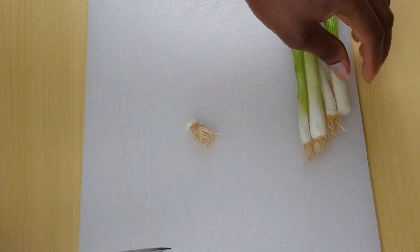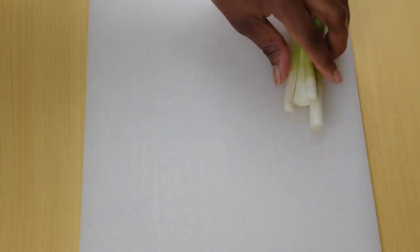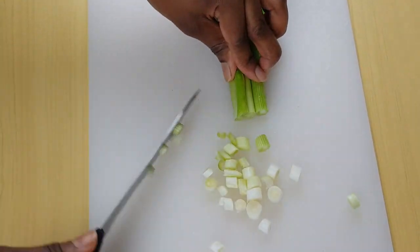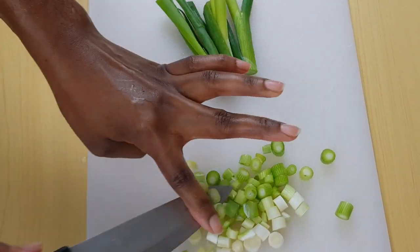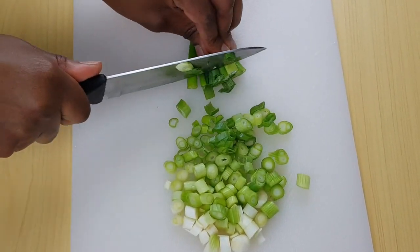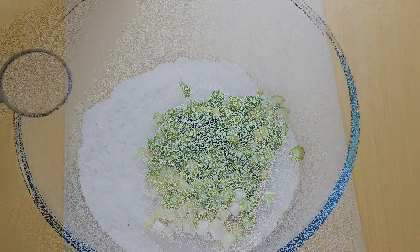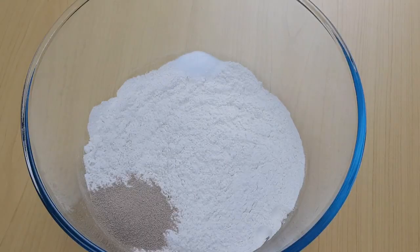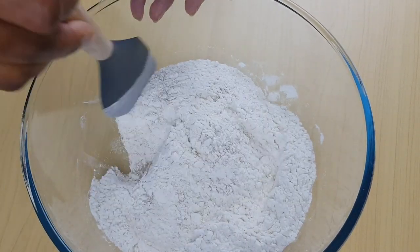Now I'm going to cut the spring onion and set it aside for later. Once I'm done with the spring onion, I'm going to mix the dough — I've added some yeast and salt to it. Now I'm mixing it together and I'll be adding my blended onion and scotch bonnet to it.